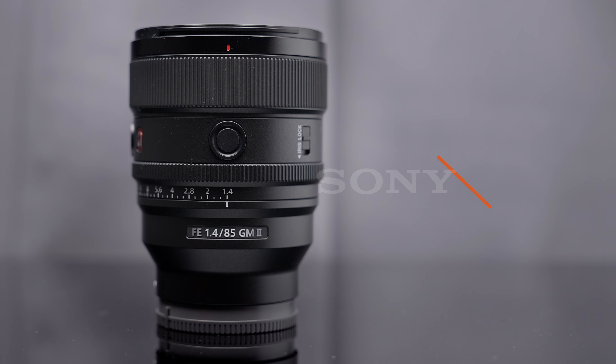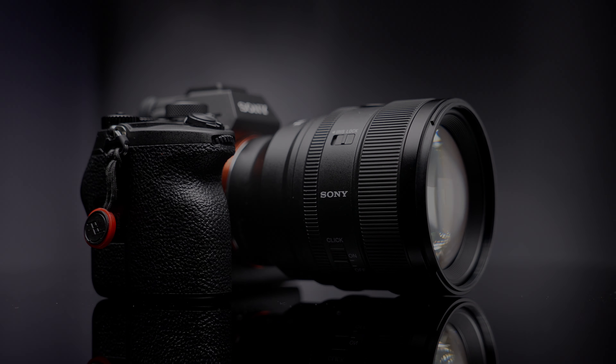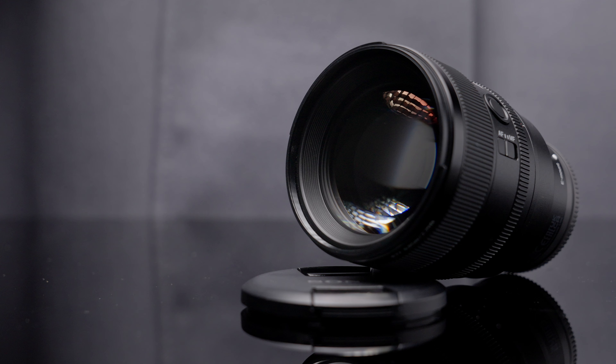It's a new version of the lens. At first glance it looks the same — it's actually a little bit smaller, a little lighter — but the big, big difference is of course the glass. It has all new glass inside.